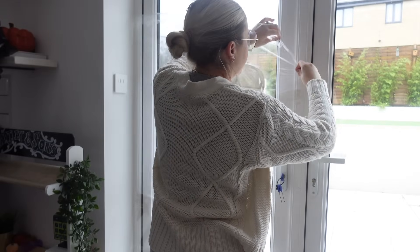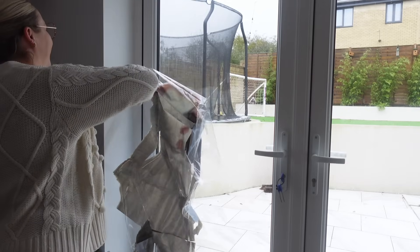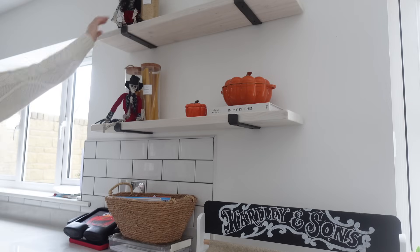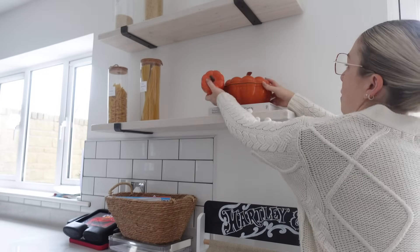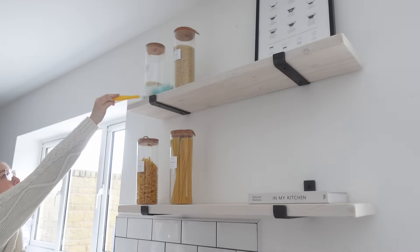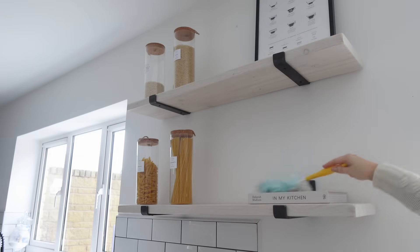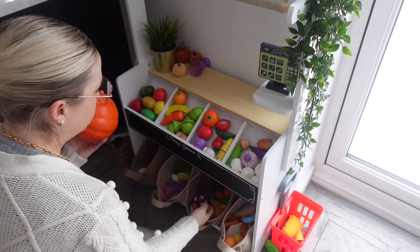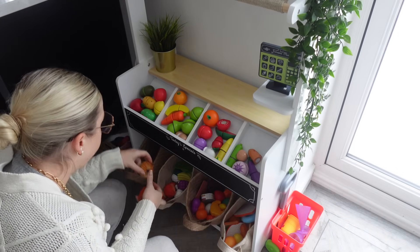I'm not going to be sorry to say goodbye to this — every time I walk past the kitchen and catch it in the corner of my eye I think there is someone stood in my garden. I'm going to give these shelves a quick dust as well when I take all of the skeletons and pumpkins off. I also made Cooper's market store a bit autumnal with pretend pumpkins in there, so I'm going to sift through and find them all to take them out ready for next year.